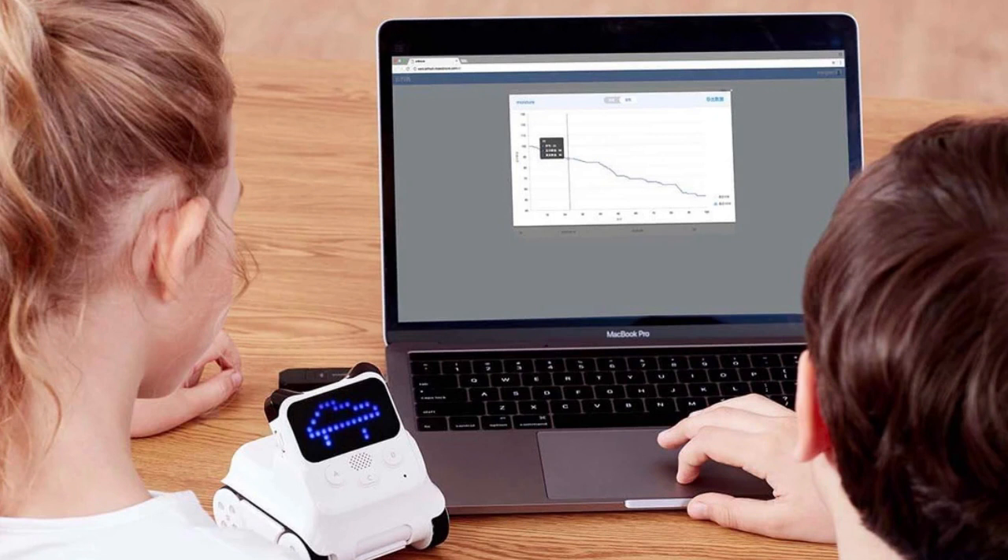With built-in Wi-Fi, Kodi Rocky quickly connects to the cloud. Through coding, Kodi Rocky allows children to obtain data on the weather and make forecasts. Children can also transform Kodi Rocky into a wearable device, allowing them to make further strides in science projects and realizing even more.